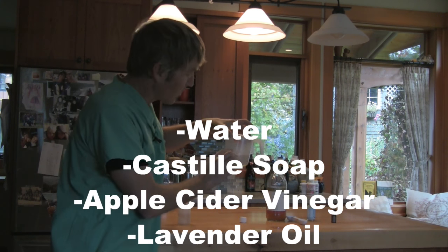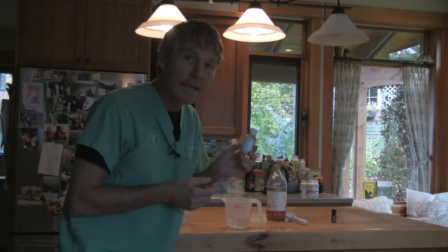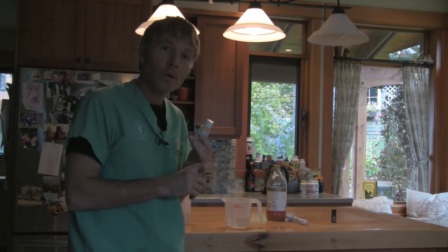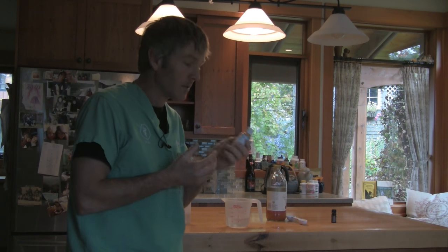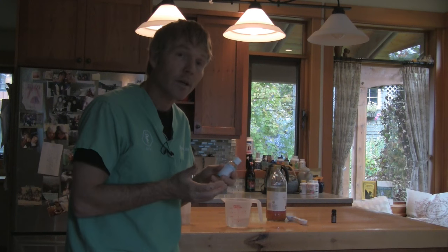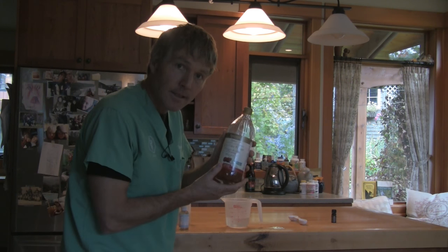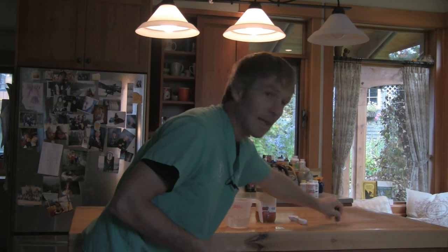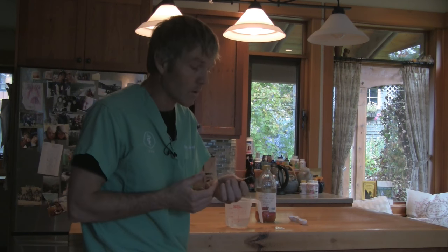I have a measuring cup with three quarters of a cup of water. The base is Castile soap — an oil-based, plant-based soap made from oils such as olive oil, coconut oil, and even cannabis oil, combined with lye and cooked for about six hours into a concentrated soap. It's a great natural base, safe for dogs and cats. I also have organic unpasteurized apple cider vinegar, and lastly lavender essential oil, which is a basic essential oil I suggest most pet owners start with.